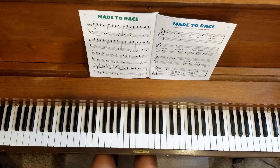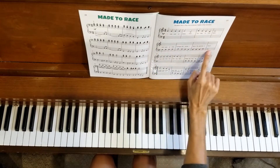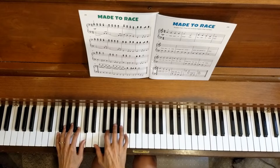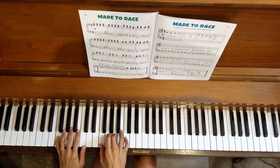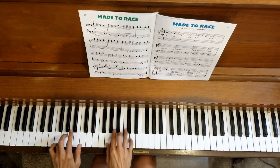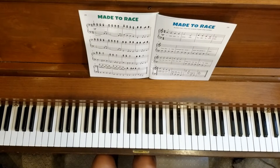Now we're going to move on to line two, starting with measure five. Students, right here you will be using your left hand for measure five. One, two, three, four. So there's the end of line two — you're doing great!